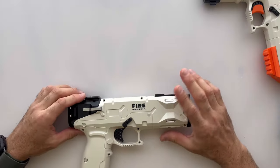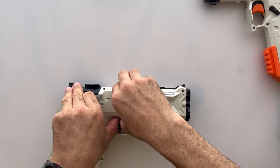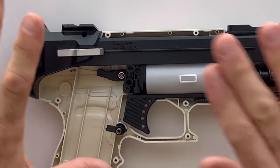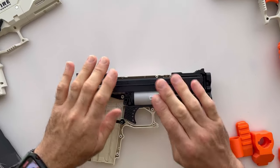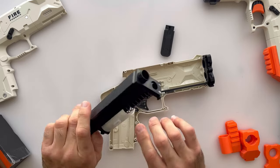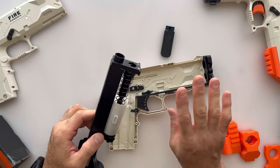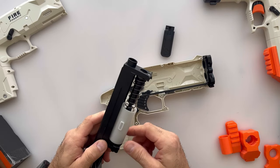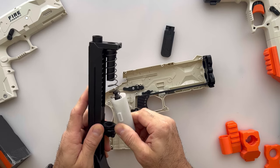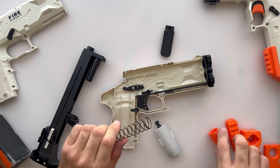I've already removed the screws — you can see our short video linked in the description. You remove one half of the shell just like that, then remove the two screws holding the firing chamber assembly in place and remove it as a whole. We're going to do two things: install the spring spacer, then install the rail accessories. Grab the entire plunger tube, push it towards the front of the blaster, slightly angle it down, and pull out — that releases the tension and the spring.